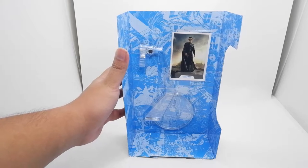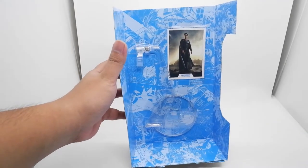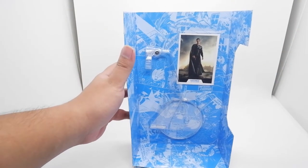Before we go to the figure, these are the only accessories that came along with it: a clear stand for a flight pose, and a card of Superman in his black suit.